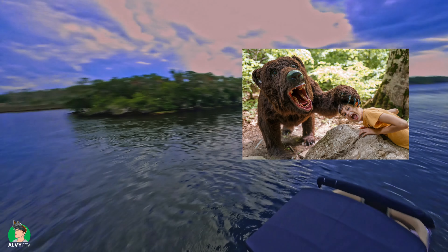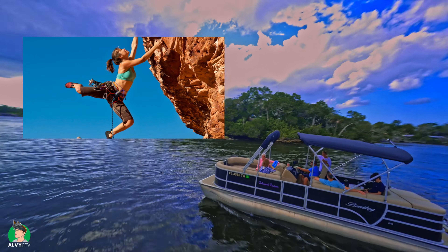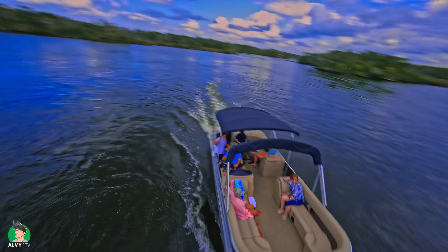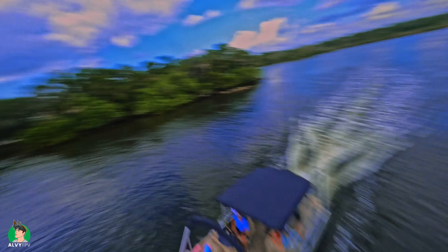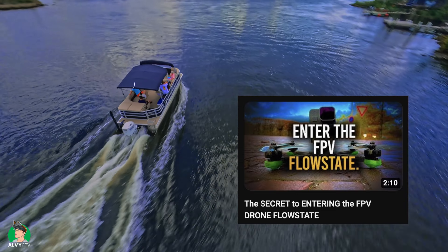Flying over water can be terrifying or adrenaline-inducing — I guess it depends on your perspective. I find it thrilling. When you fly your drone in a situation where you can't recover it if you crash, your heart beats a little faster, your hands might shake, but it is in those moments you're so into the flight that you have no time to think and the flow state just finds you.